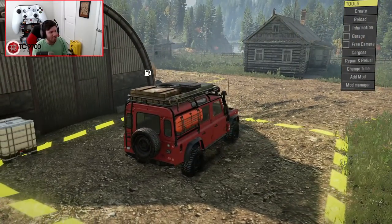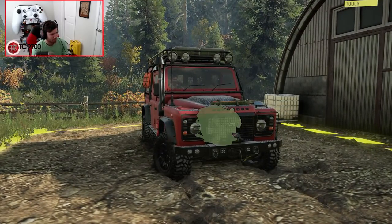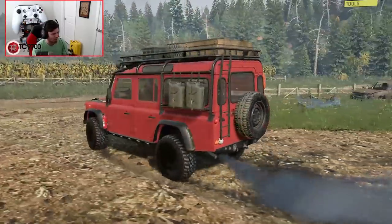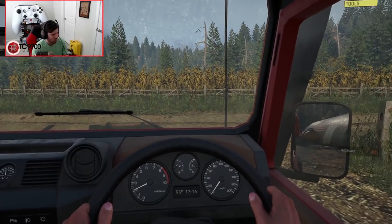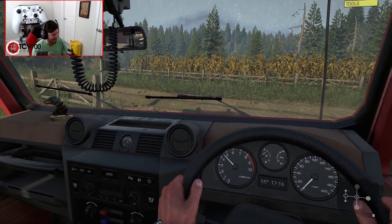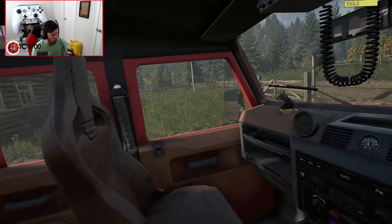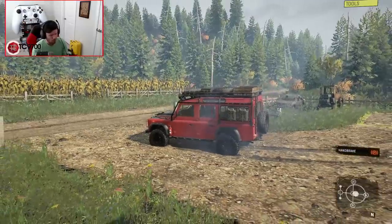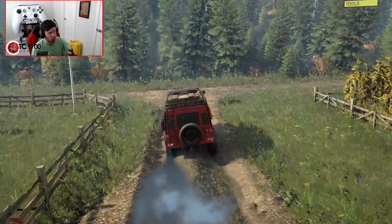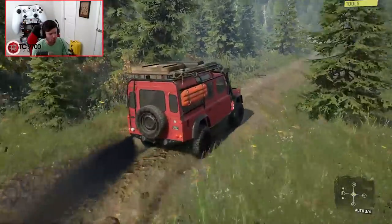Now we have a fully customized Defender that we can set off with into the trails. I am so excited to see how this drives — I am genuinely pumped. What's the interior look like? Dude, that's so sick! I love this! Wait a minute — these seats look like Recaro Sportsters. Maybe I'm wrong, but they look very, very similar to Recaro Sportsters. That is not a detail I was expecting to see.